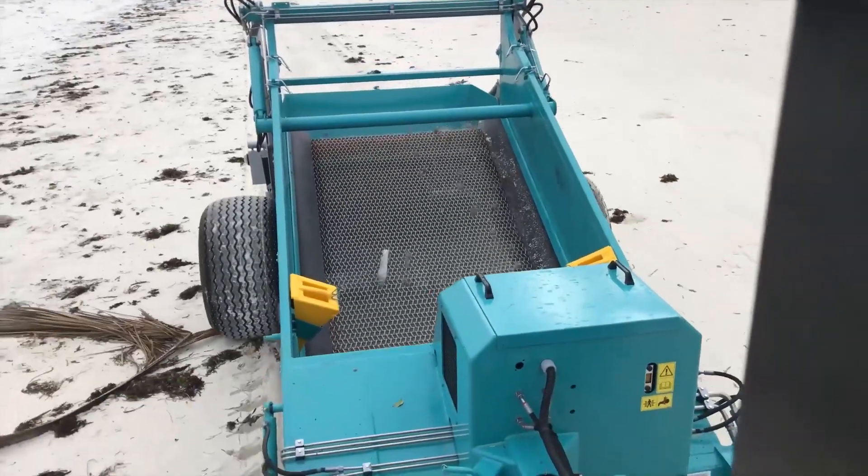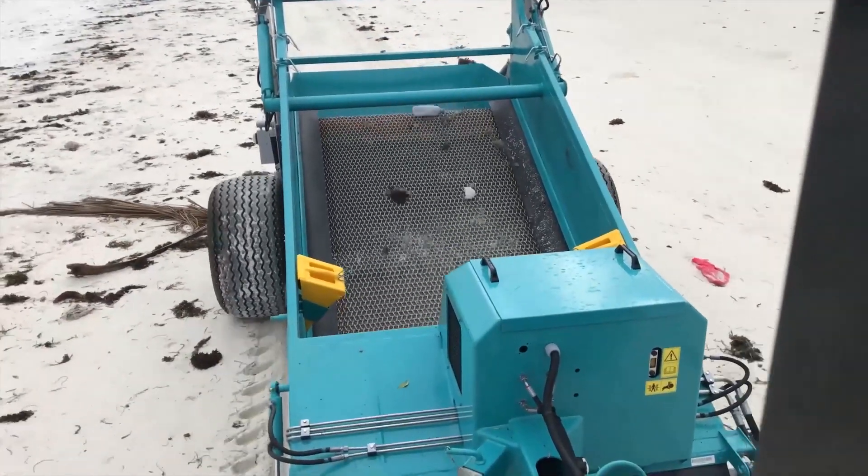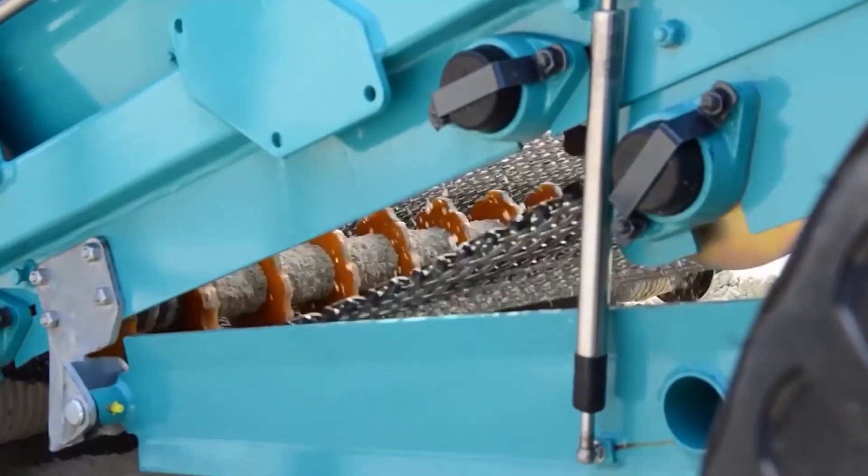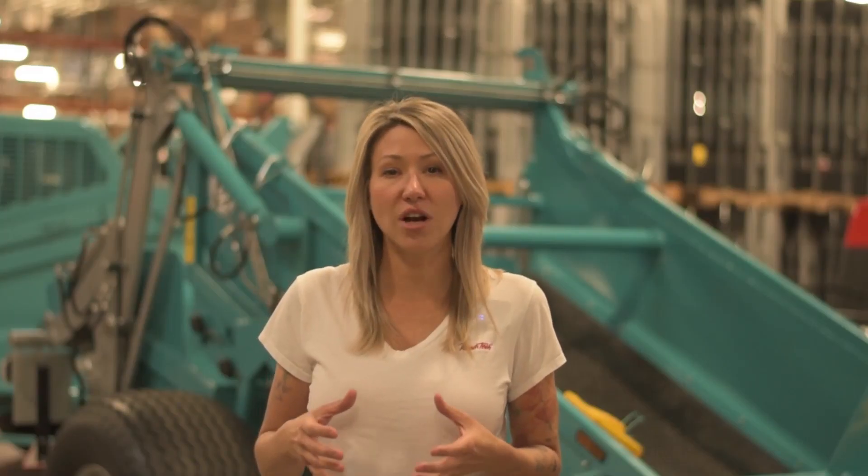The rotating screen conveys the debris up to the hopper while allowing the base material to return to the ground. Fitted with three rows of eccentric rollers, these dissimilar shaped discs create an uneven jostling of the screen, optimizing the separation of base material from the debris.